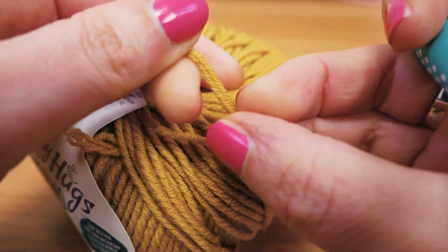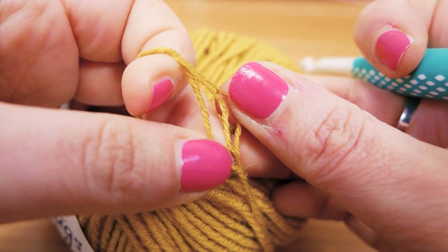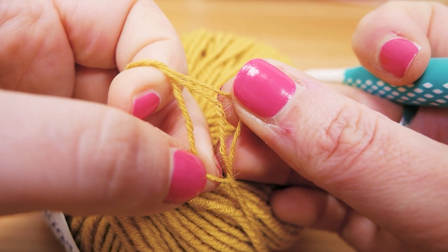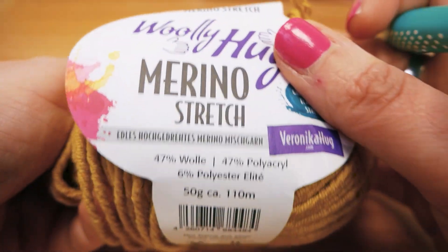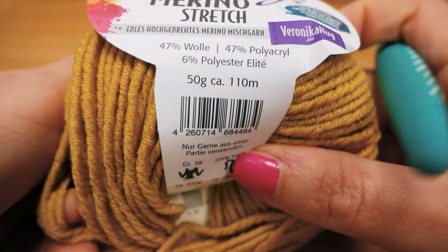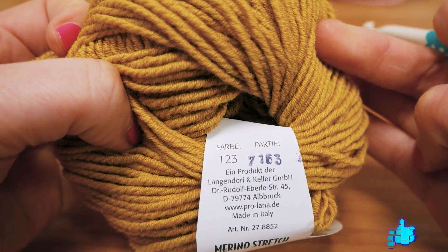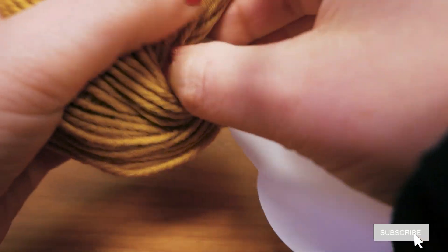You can see here that you have these three little strings twisted around each other, and even those are made up of tiny little strings. It's really nice and super soft. It's 50 grams and 110 meters. So let's take off this label.